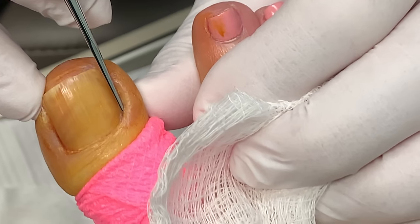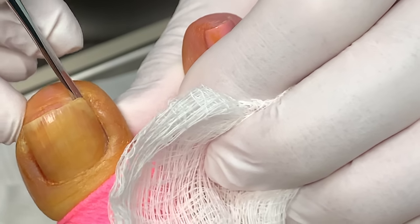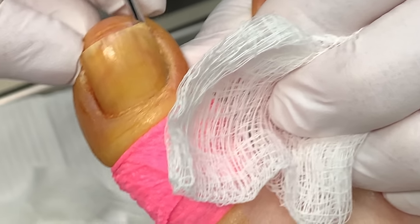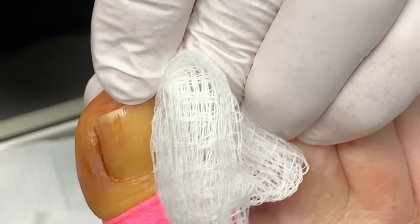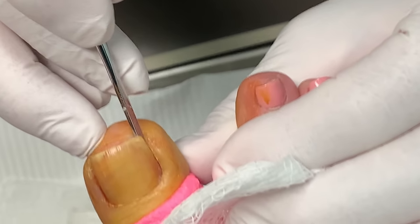This is the scream test. Any pain? No scream. No? Any pain? No. Okay, cool. But this side never hurts you, right? Yep. Okay, cool. Let's do it.